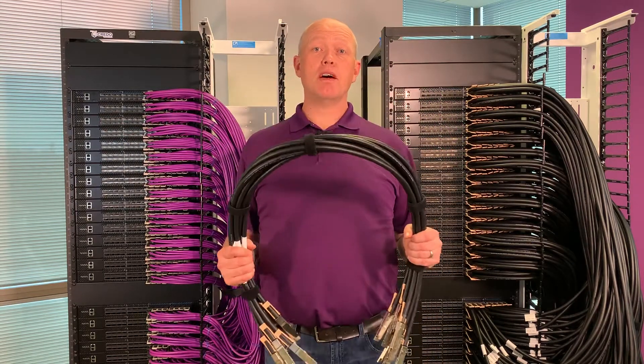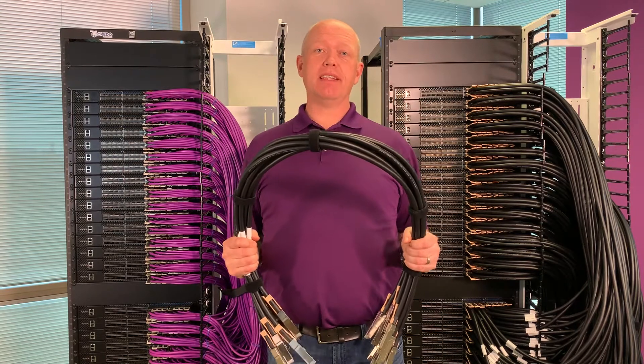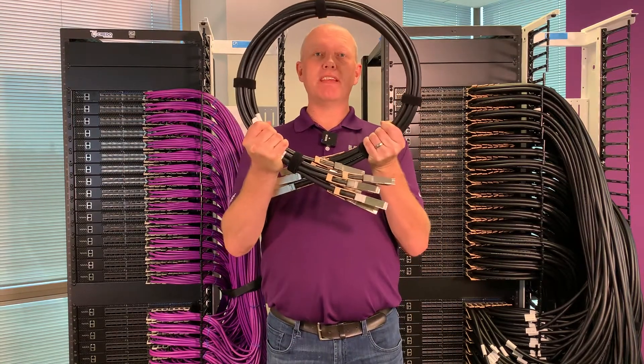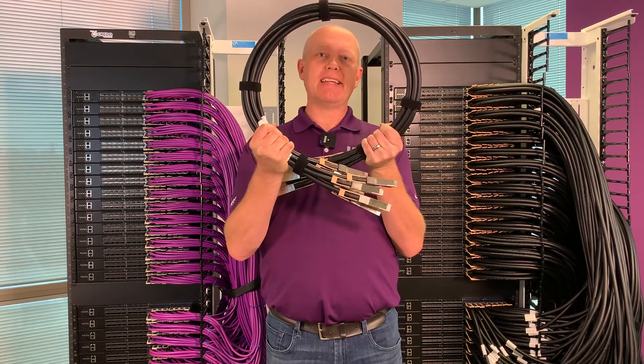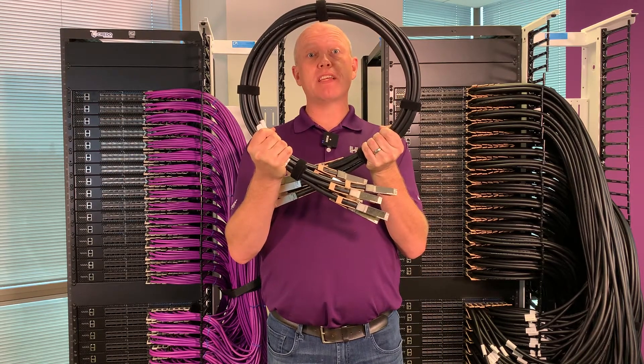This is a bundle of eight 800 gig DACs. You can see these DACs have gotten really, really thick, and even if I really put the hurt on these, this is about the best bend radius that I can get. This becomes really challenging when we're trying to route 256 of these in one rack.